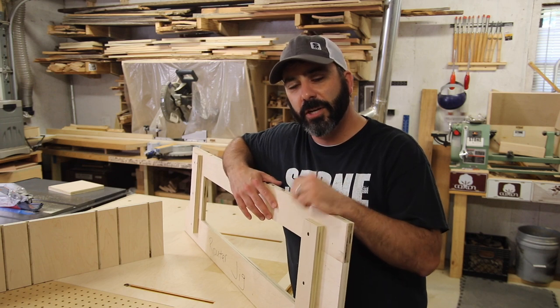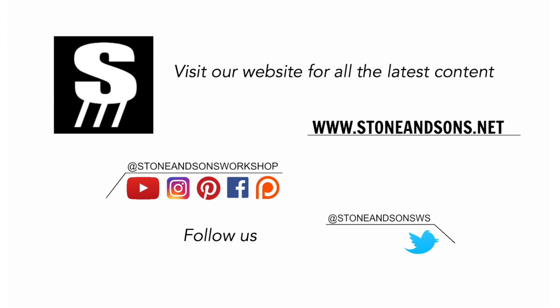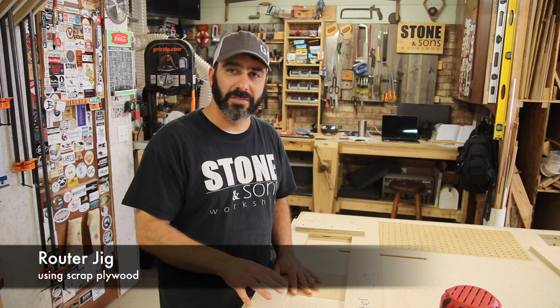All right guys, today I want to show you how to make two jigs for your shop that will make your job a little bit easier. The first jig I want to show you is the router jig.